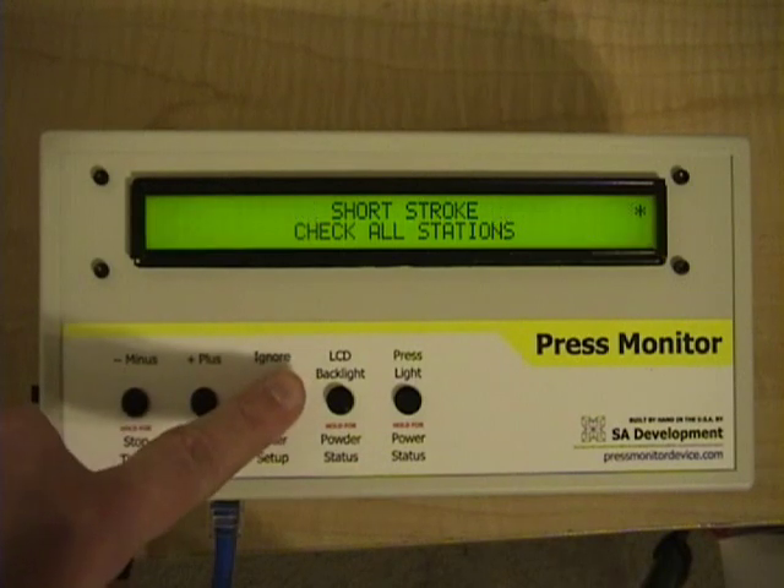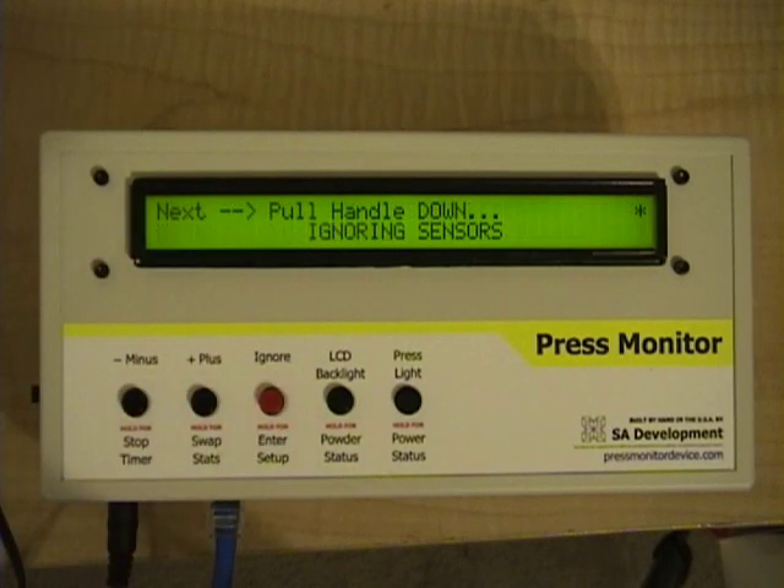I'm going to press ignore to stop the beeping. The problem with a short stroke error is that you may not have cycled your powder measure fully or even at all, and it could produce a round that has no powder or much less powder than you expected. So that's an error it will catch on the 650.